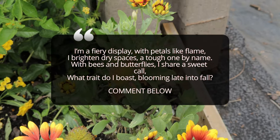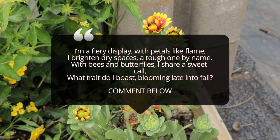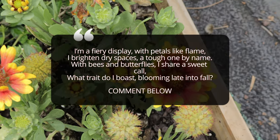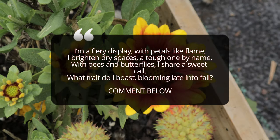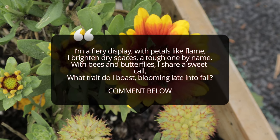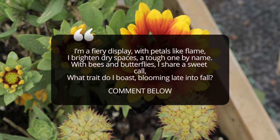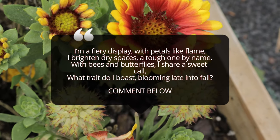One unique characteristic of Galardia Red Starburst is its ability to bloom profusely throughout the summer, often continuing until the first frost. The flowers are long-lasting, and regular deadheading — removing the spent blooms — will encourage the plant to produce even more flowers. Additionally, Galardia is a favorite among pollinators, making it a great choice for those looking to support local ecosystems.